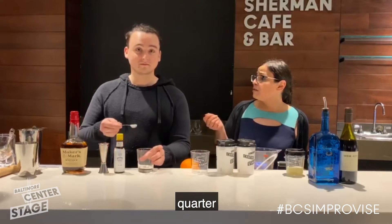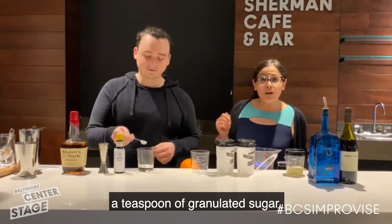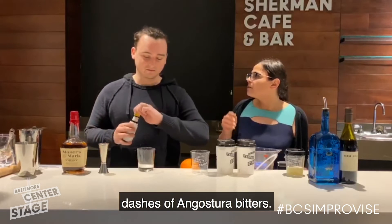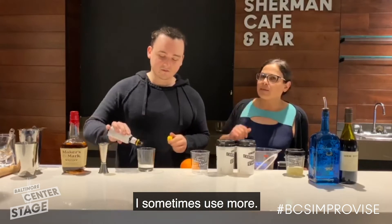We start with a quarter ounce of simple syrup, or in this case, a teaspoon of granulated sugar, and three to four dashes of Angostura bitters — maybe more. I sometimes use more.